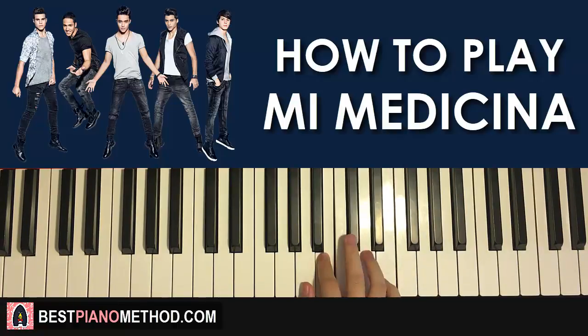One more time — it goes E, D, C-sharp, B, A, A, A, A — like that. That's the right hand for the second part.